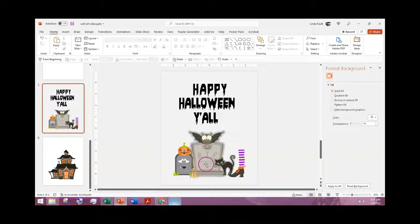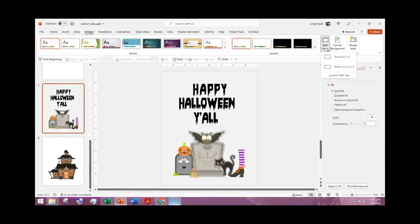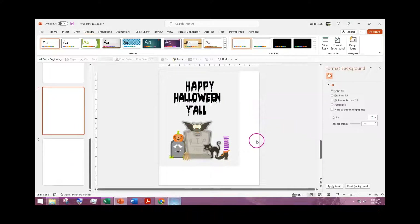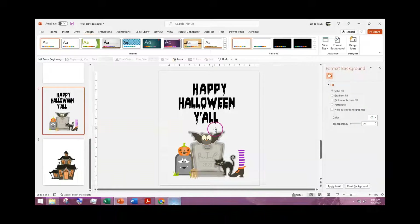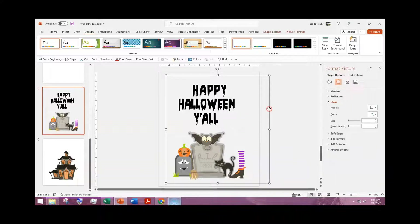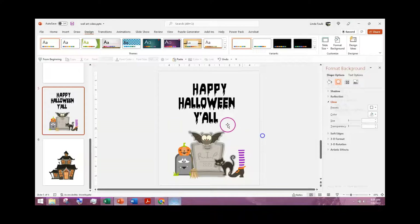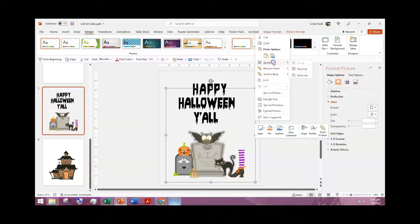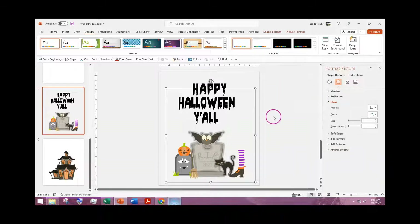If somebody wants to put it on a canvas they could take this print and do that. I'm working with an 8 by 10. If I wanted to scale it up to a 10 by 12, I can do that easily — I'll maximize it so I don't lose anything. I would then ungroup the elements to make adjustments. I'd save the PowerPoint as an 8 by 10 — for example, 'Happy Halloween Y'all 8x10' — and then once adjustments are done, also save it as a 10 by 12.